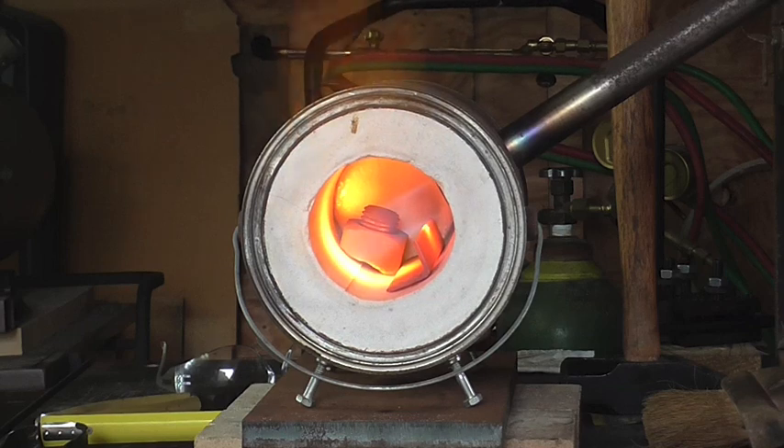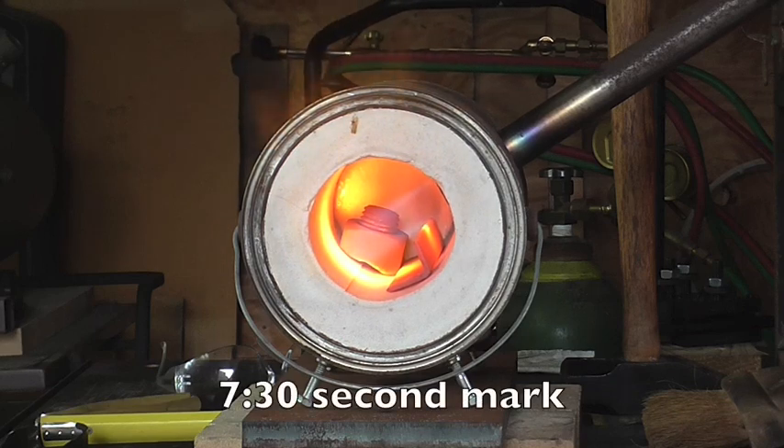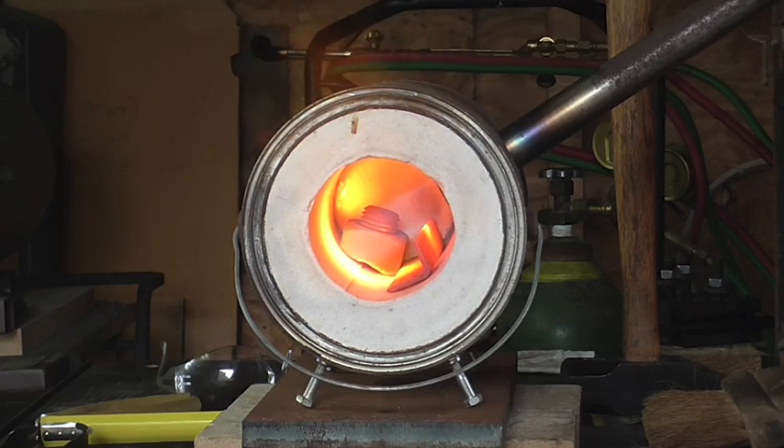I don't know how well you can hear me over the forge, but the angle iron would have been ready to quench probably a minute ago, and the bolt and the nut is starting to get cherry red right now.